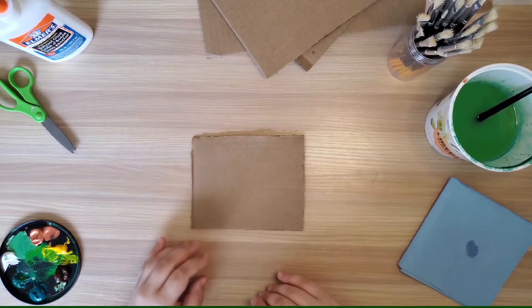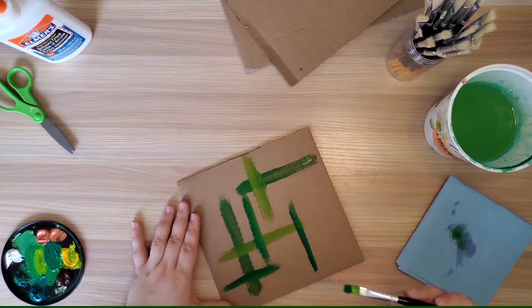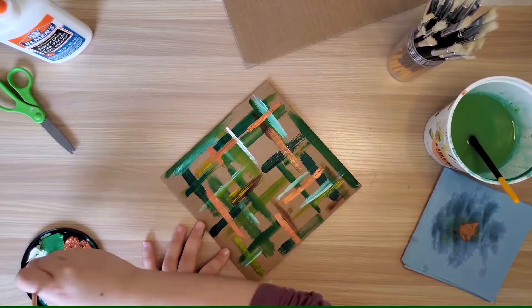If you're doing this project at home you may also want some newspaper or some type of drop cloth to keep your work surface clean. There are a couple of ways to do this project: you can either paint your cardboard before you rip it up, or you can rip up blank cardboard, assemble it, and paint it afterwards. You can also mix these techniques together like I will be doing for my project.